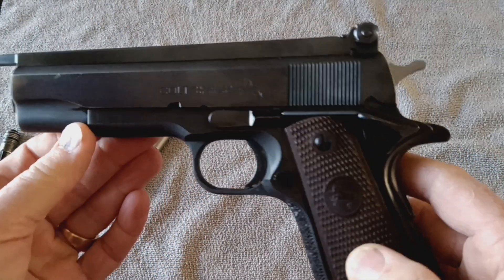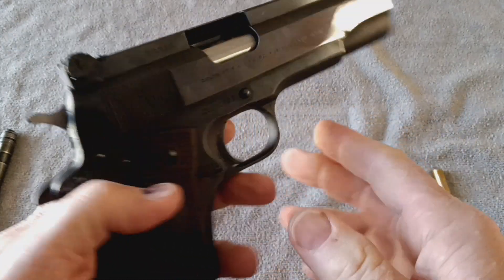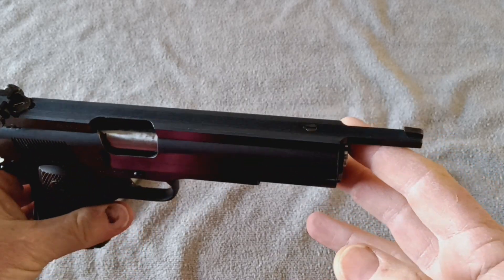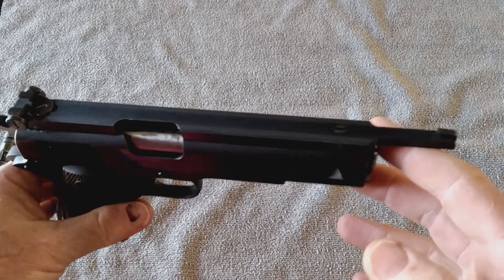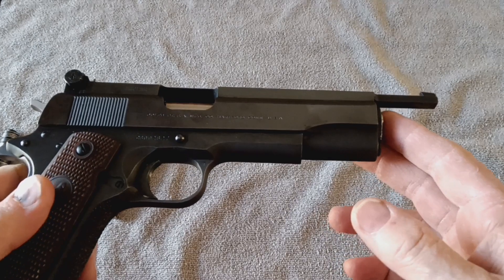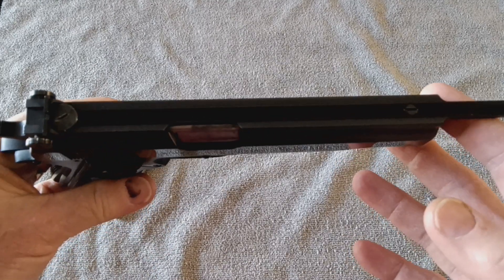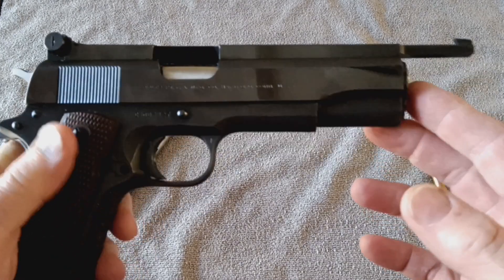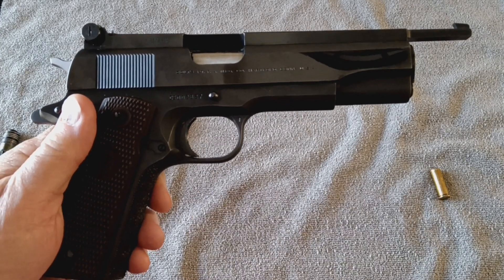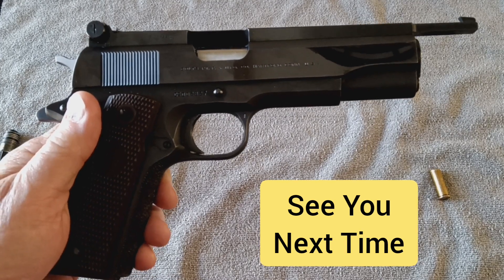Sometimes called a 38 mid-range, modified by gunsmith John Giles down in Odessa, Florida. Give me a like, give me a thumbs up, subscribe to the channel. I'm always bringing you unusual or outside-the-box firearms that you may not get a chance to see on some other channels. If you've got any questions or comments, put them down in the comments below and I'll answer them and get back to you. So until next time, guys, thanks again, and we'll see y'all down the road.